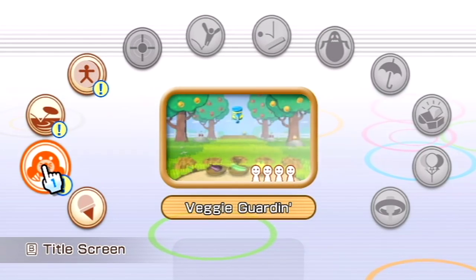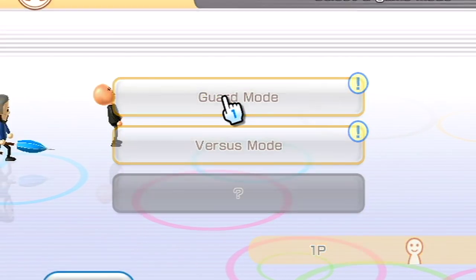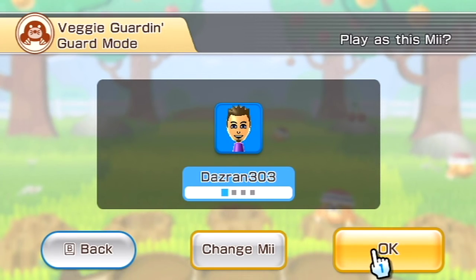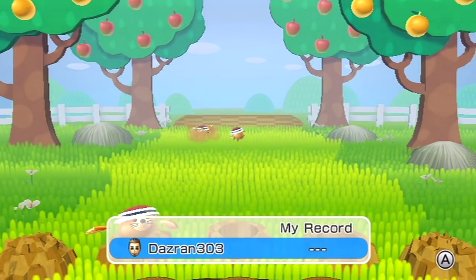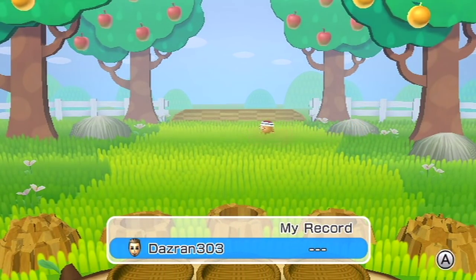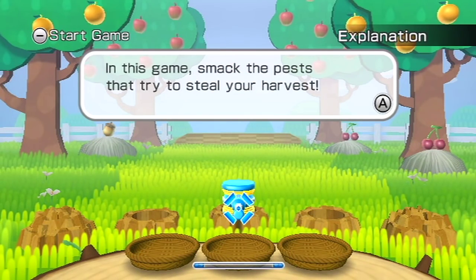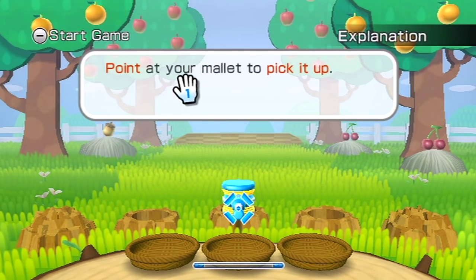I'm not very good at any of these. Okay, do you want to try this one? Veggie Gorgian - is that like a rat or a mole? It's a mole. It's only for one player - okay, you play it and I'll watch, because I'm not very good at this game. Kinda looks like the... We play Charge! Remember we race along on the cow. In this game, smack the pests that try to steal your harvest. Point at your mallet to pick it up.